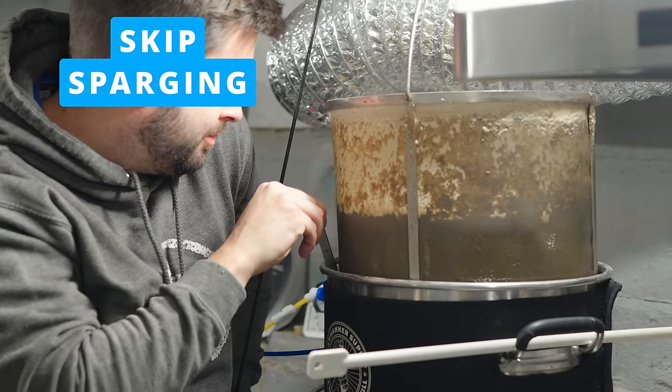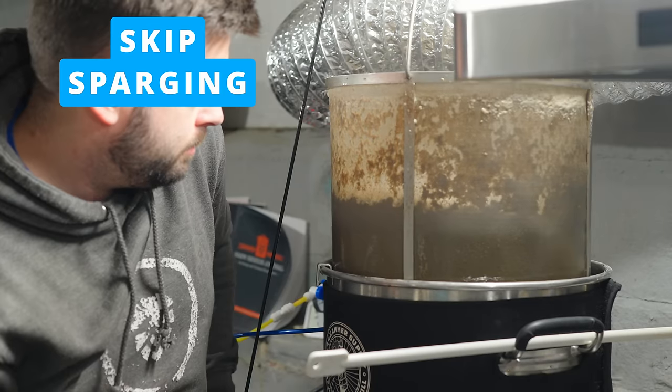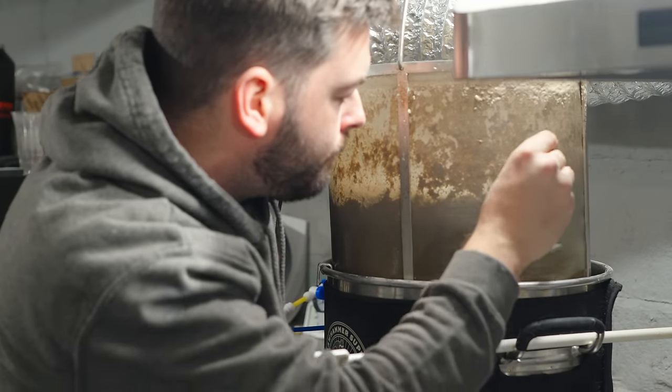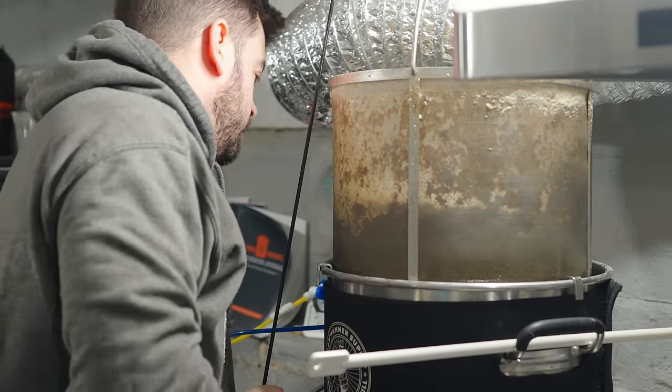The next place you can save some time is by skipping the sparge step. This is something I actually do already — my system is designed for full volume mashes, so I don't even need the sparge most of the time. I hit 75% brewhouse efficiency consistently with a 60-minute mash and no sparge. If you still want to sparge to get the best efficiency and dial in your flavors, more power to you, but it's not necessary every single time. Not sparging alone should save you about half an hour to an hour, depending on how your system is set up.